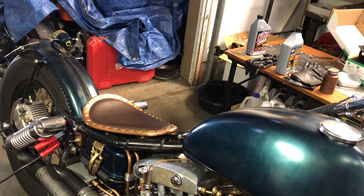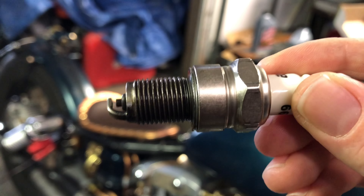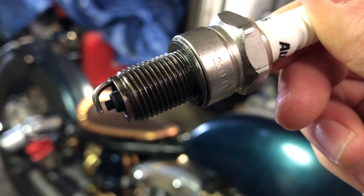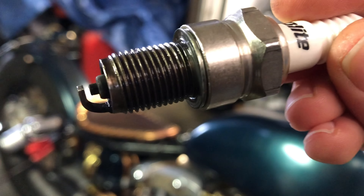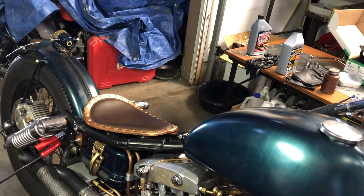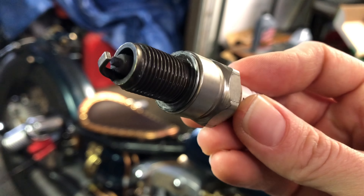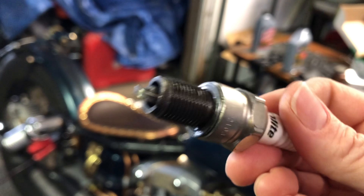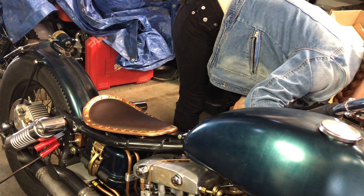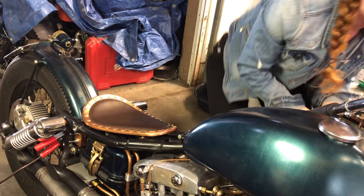I got these all cleaned off a bit with the wire brush, just being careful not to go too crazy and wreck the electrode in the center. This is the rear plug now — might clean it a little more. That one came out of the front, putting it back in there. I put anti-seize on these the last time I had them out a couple days ago, so I'm not going to add any right now since I'll be taking them right back out again.